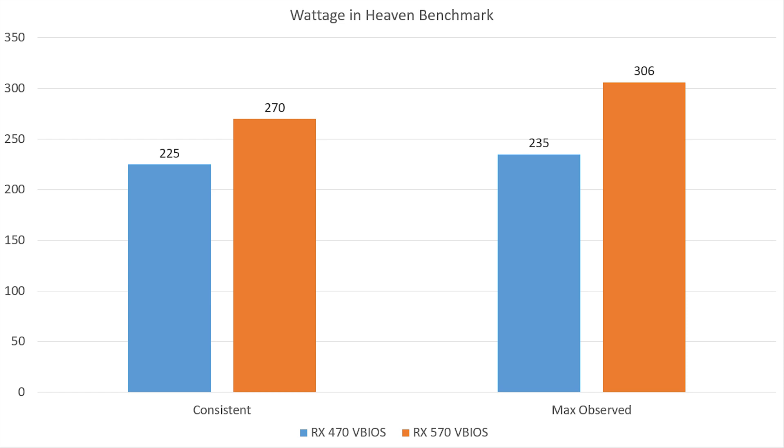Where we do see significant differences is with wattage drawn from the wall. This is measured directly from the wall during the Heaven benchmark — I sat and observed the wattage on the meter for just over a minute per card to gauge where typical wattage was hovering, and also recorded the absolute maximum wattage observed. Using the RX 470, I saw a consistent wattage around 225 watts for the system, with an absolute peak of 235 watts. The RX 570 BIOS gave much higher power numbers — around 270 watts on average, with a spike all the way up to 306 watts.